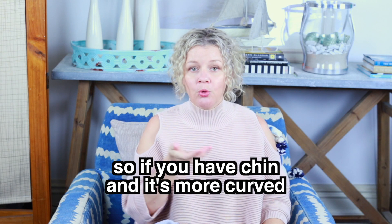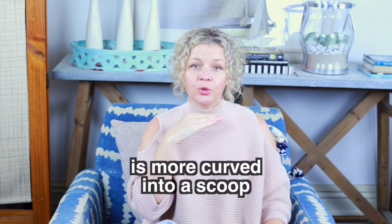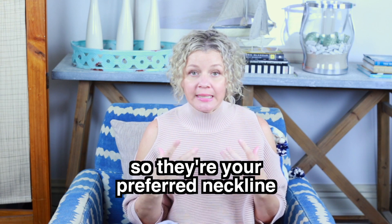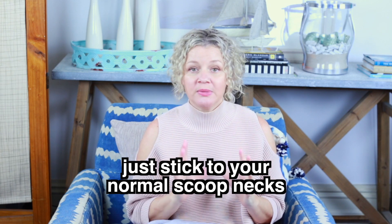So if you have a chin that's more curved — so the lower jaw harmony down here is more curved into a scoop — you look fantastic in scoop t-shirts, scoop tanks, scoop knits. Those are your preferred neckline. So rather than even bothering buying a V-neck knit, just stick to your normal scoop necks.